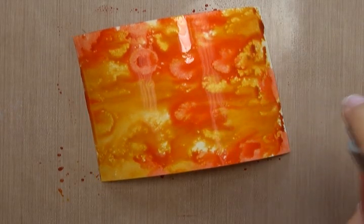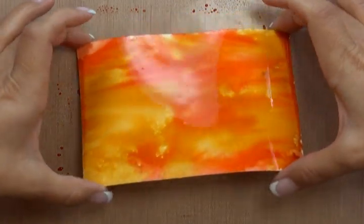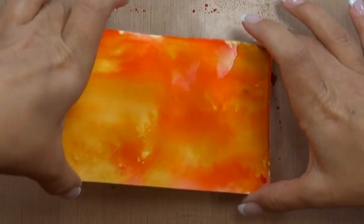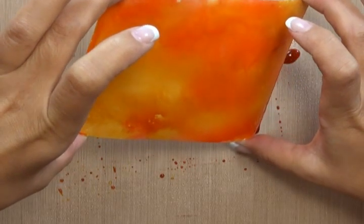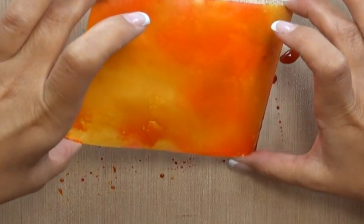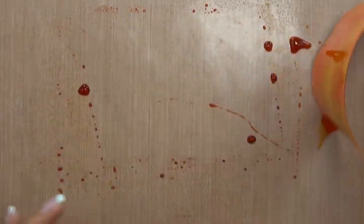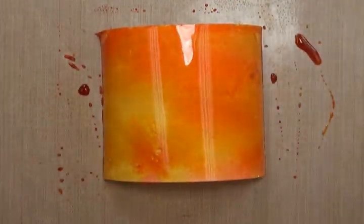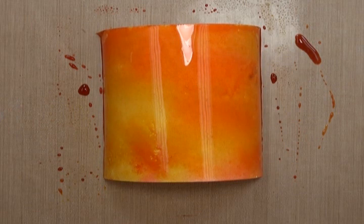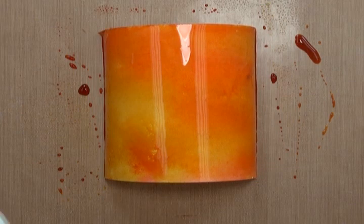Now I'm going to take my mister again and spritz liberally to help blend the colours some more. To get your entire surface covered, you can just take your cardstock or Manila and start tilting it. Any places where there's blank — a little bit of white at the edge — I'm just going to drag in there to pick up some of that colour. At this point, you can leave it to air dry, or if you have one, you can take a heat tool to speed up the drying process.